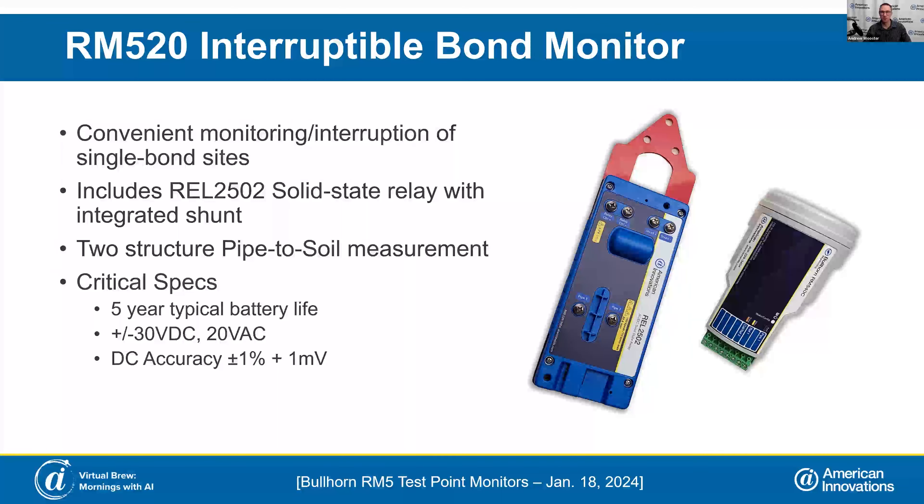From an installation standpoint, both of these devices, when you install them on an existing test point or if you purchase one of our Triton test posts, we provide an interface cable to easily interface with what you're used to seeing at the top of a test post — the vertical plate with banana jacks. We're providing an easy installation approach.